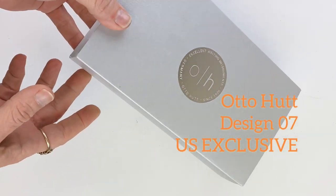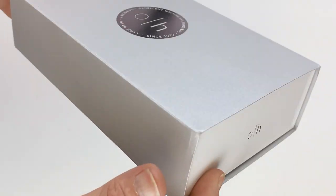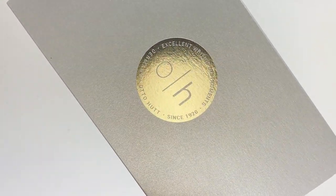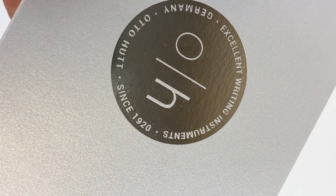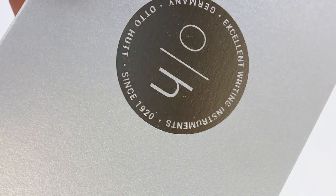It's time for another fountain pen unboxing. This is an AutoHut fountain pen and it has the classic and pretty classy silver sleeve. It's got the silver AutoHut logo there on top, and you can see it says 'Excellent Writing Instruments, Germany, AutoHut since 1920.'